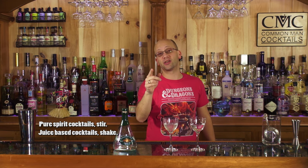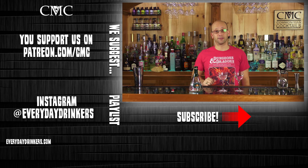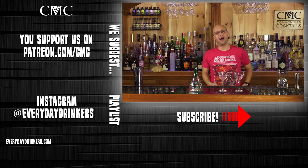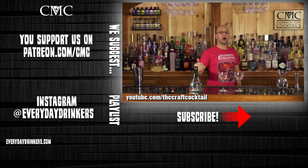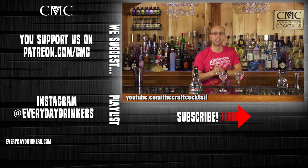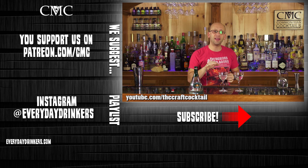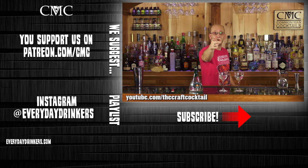And that is why bruising gin is not a thing. However, shaking pure gin cocktails also shouldn't be a thing. Stir your drinks. Click below, subscribe to the show, check out a couple of the other videos we've produced, and check out youtube.com/thecraftcocktail to see more focused craft cocktails. The first 15 are going to be vodka, the next 15 gin. We're teaching you how to drink.